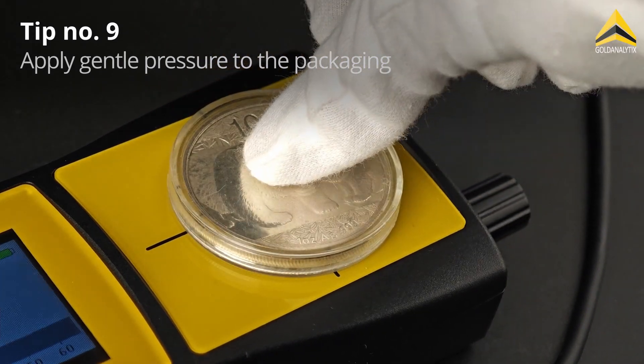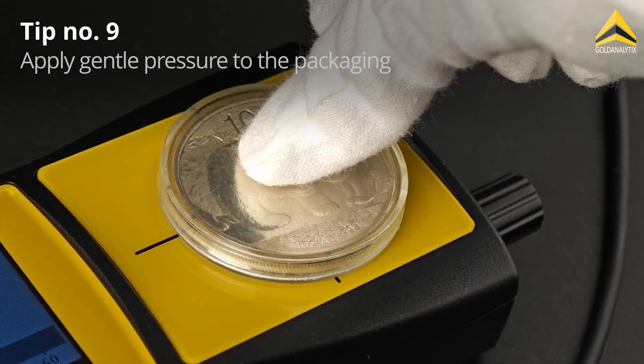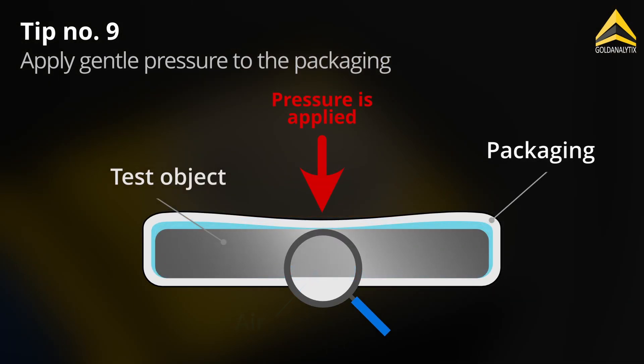When measuring through packaging, it is recommended to apply gentle pressure with your finger on the packaging, to ensure that no air gaps distort the measurement results.